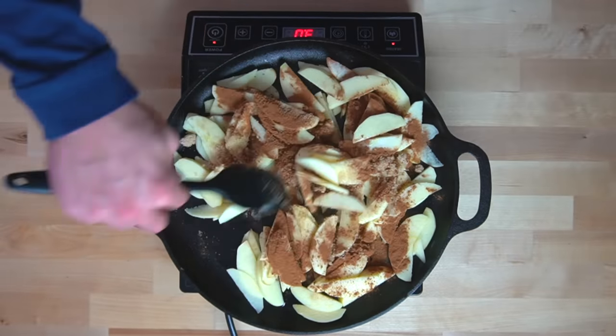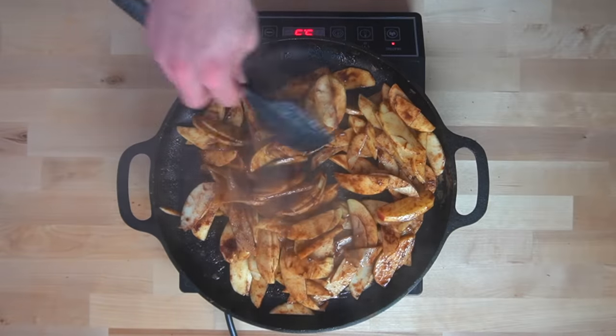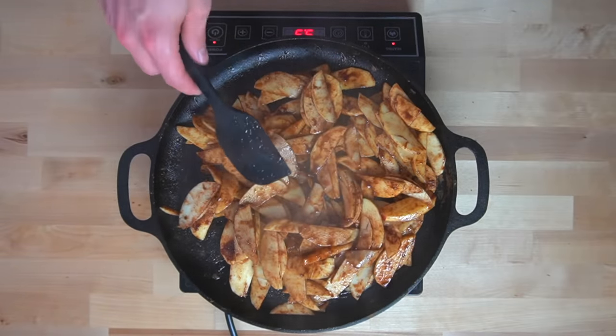Cook these apples until they've been glazed with the sugary sauce and they've begun to soften to where they are flexible. This will probably take around 5 minutes. Adding some water will help this cook a little bit faster.